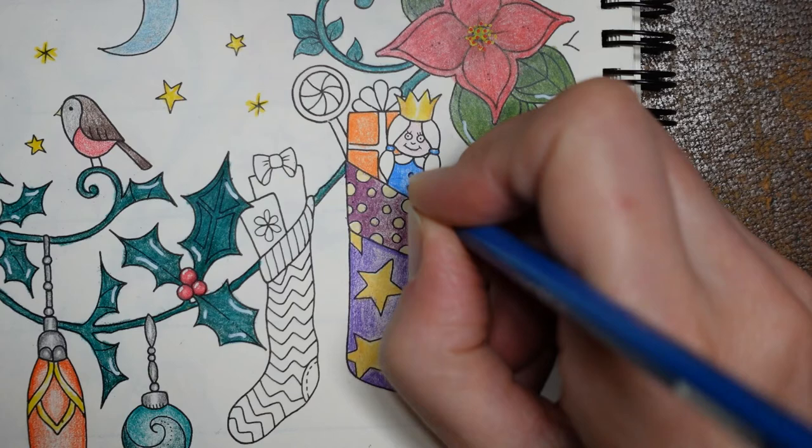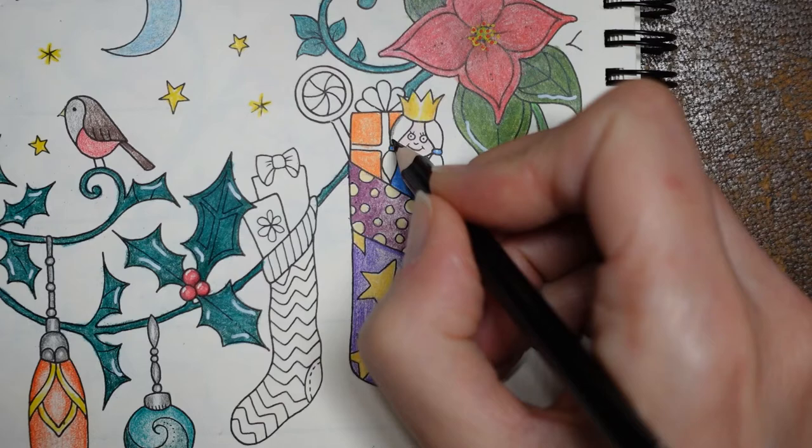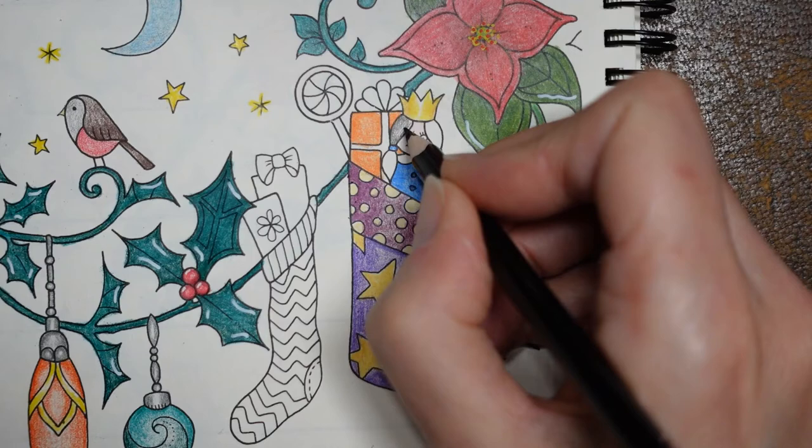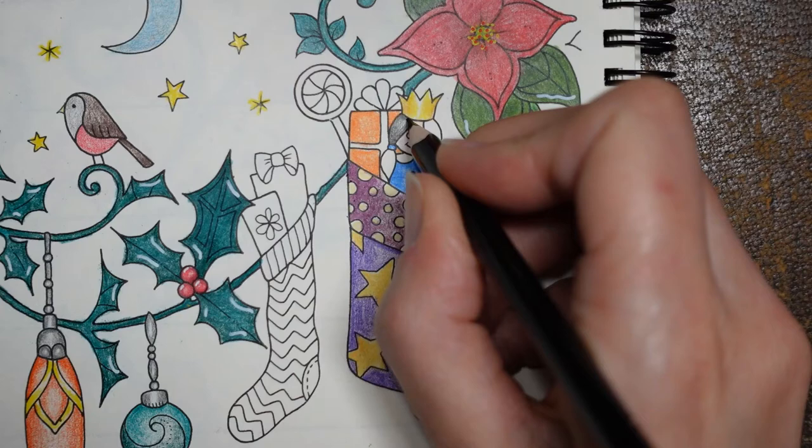Now for the hair - dolls often have blonde hair, but I don't think it's going to work with a crown and everything. So I think I'm going to do black hair. I'm not going to do it really dark - I'm going to do a really light layer first. Don't worry about doing directional colouring - you want upward lines because it will look more like hair. I want it a little bit darker down here by the hair band, and then lighter towards the middle, and darker under here by the crown. Get lines in there so it looks more like proper hair.